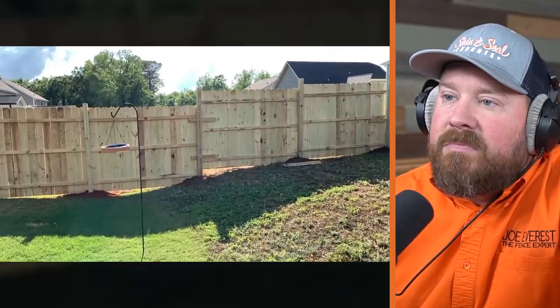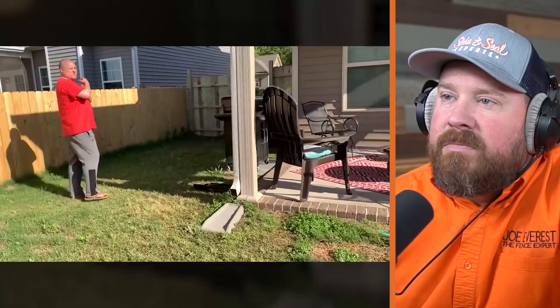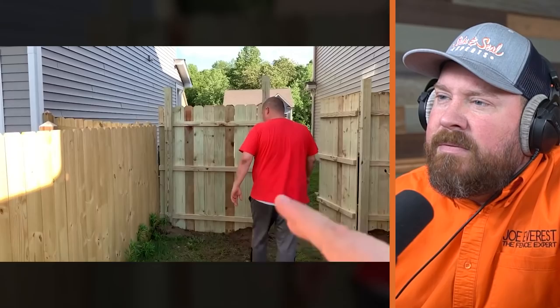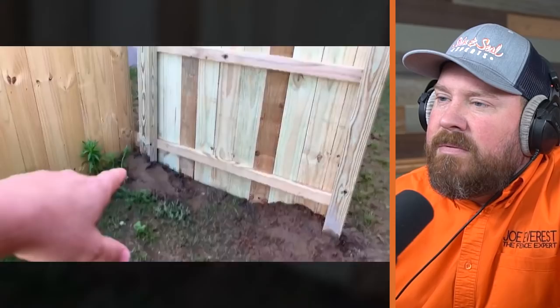I highly recommend doing it yourself. Look at the gaps underneath that fence. I feel bad — thank God you didn't have to spend your money on it. You would think that they would see that every other fence in the neighborhood is five feet. And this has been set for only three hours and it's already packed in with mud.